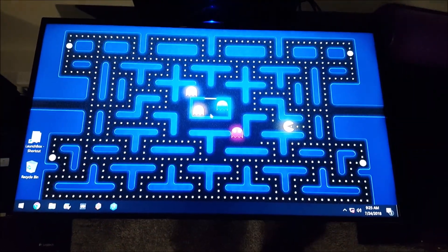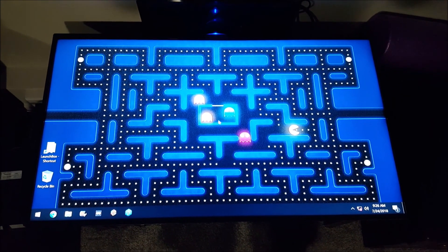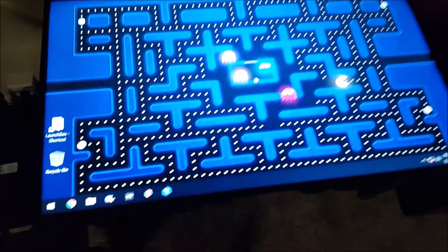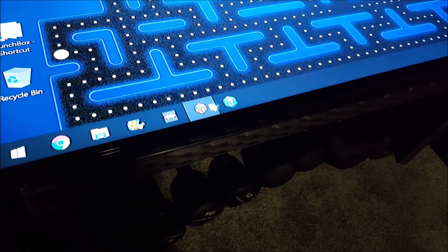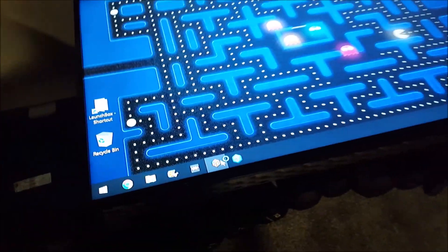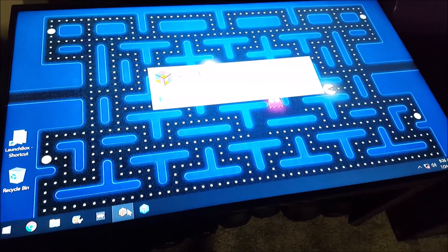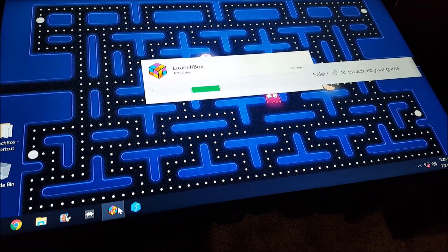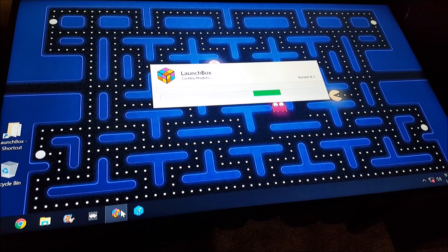I've used Pinball FE, Atomic FE, a couple other things, and I finally decided on LaunchBox. LaunchBox is running RetroArc for most of my programs and it's running MAME UI64 for the arcade stuff.